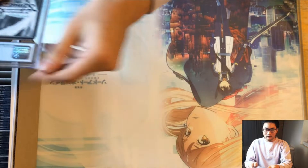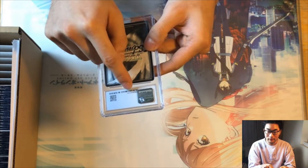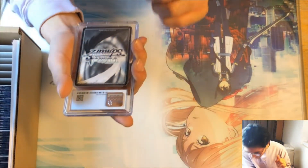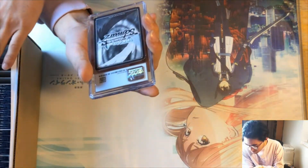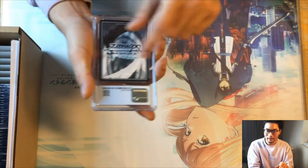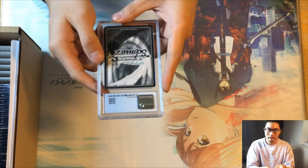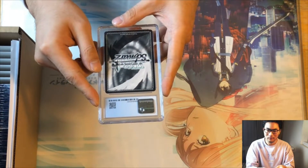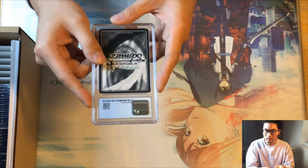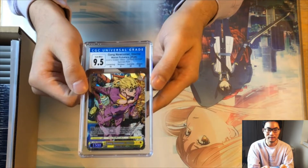On the back of each slab you can see the QR code and the identification number for the card. There's a bit of dust, which is kind of annoying, but as long as the slabs are safe that's fine. The serial code is unique to each card, and if you go on CGC and look up the serial code you can find the details of the card. I believe they scan all the cards — at least they scanned all of mine.